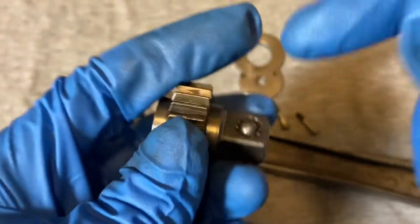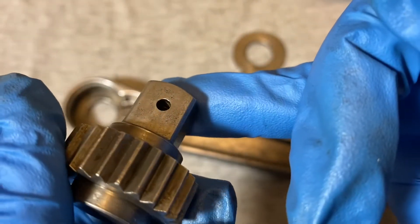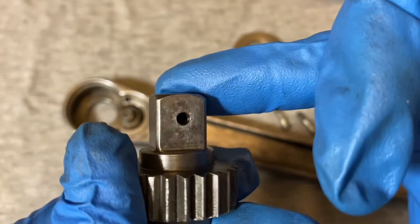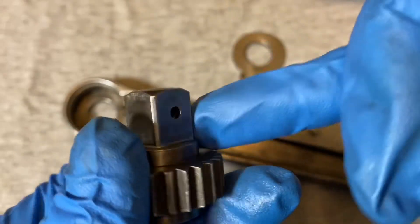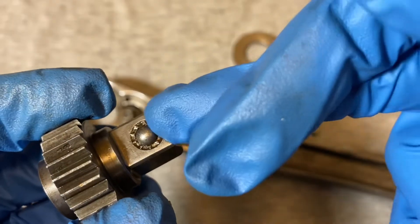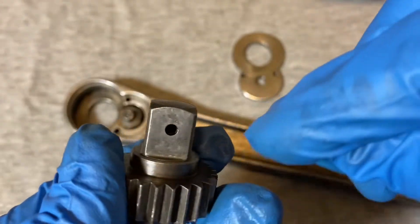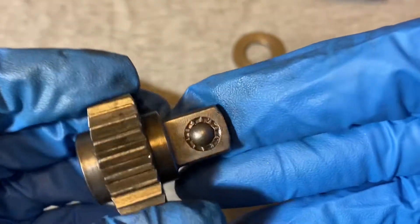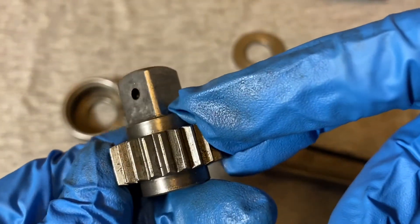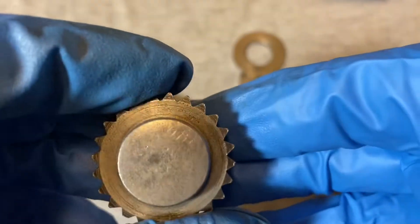On the back of the ball detent there's a hole, and you can see the spring in there from the hole. I'm not sure why they have a hole here. Could it be that they peen this and the ball, and then through the hole they put the spring in? I'm not sure — that's just a little bit of conjecture on my part, but there is a hole there.